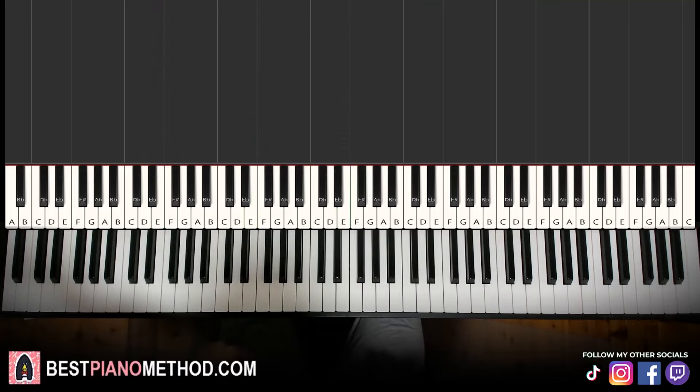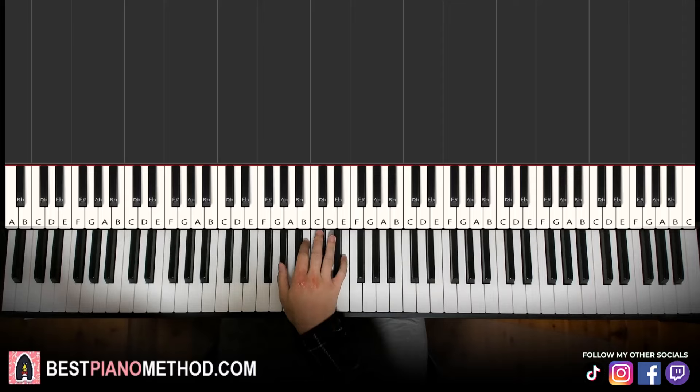Okay, so that's the first section we're going to learn. Let's get right into it and break it up into parts so it's easier to learn. So the first part, right hand — we're going to break it up into nine parts, it's easier to learn.